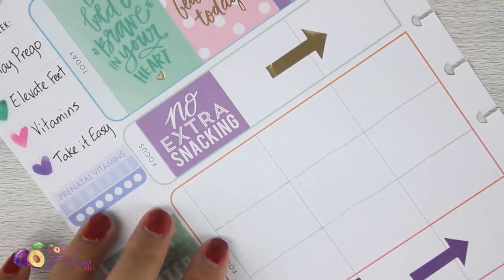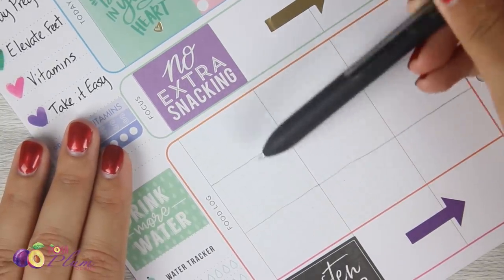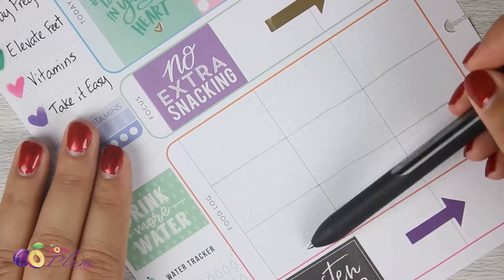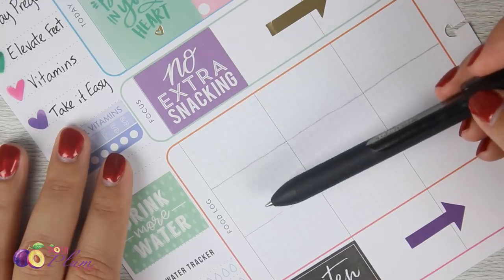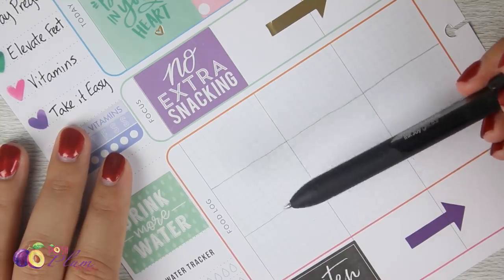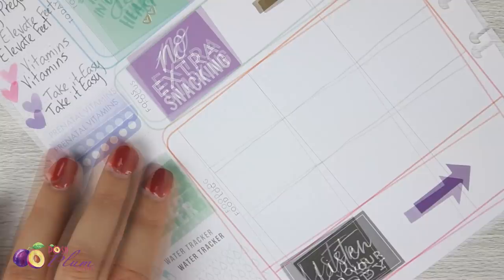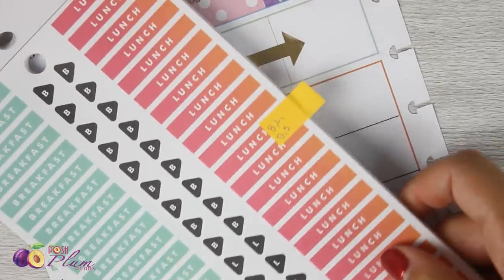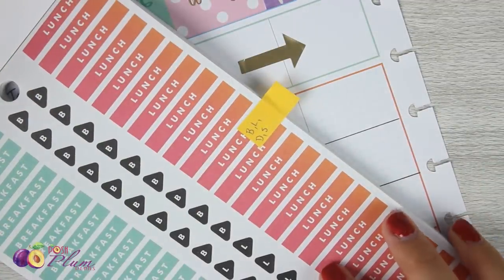In the food log section, I've separated it into three different sections. There's a little grid with 21 boxes. If I separate it into seven, seven, and seven, that gives me equal portions for breakfast, lunch, and dinner. Any snacks before lunch I'll include with breakfast; snacks before dinner I'll include with lunch; anything after dinner goes in the last box. From the Healthy Hero stickers, I'm taking the B, L, and D stickers to highlight which box is which.